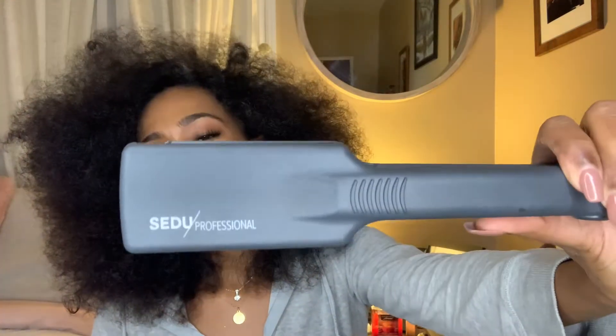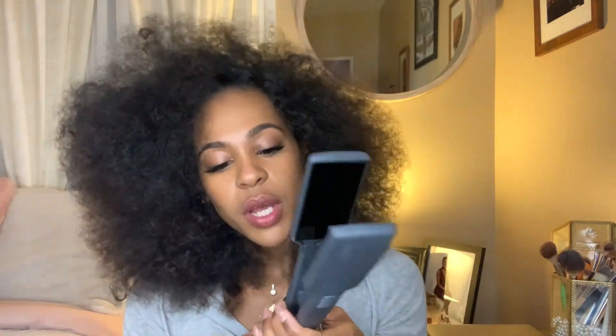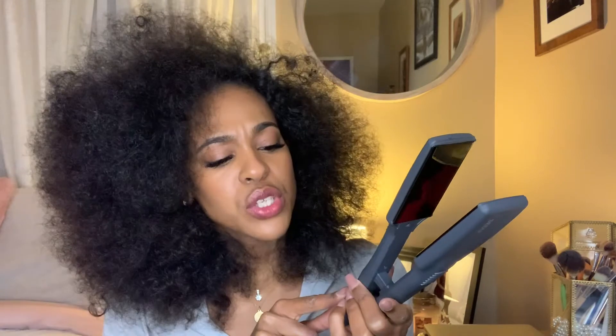The flat iron I'm using today is brand new — I got it for Christmas. It's the Sedu Professional, and it's nice and wide. I already have it warmed up and it goes up to 410 degrees. Right now I have it on 360 — I don't want to put it too high just yet, so we'll see how it straightens on 360 and bump up the heat if needed.